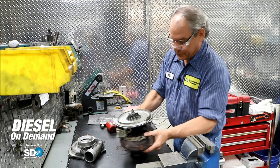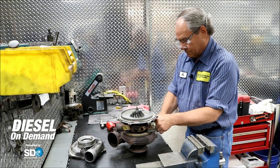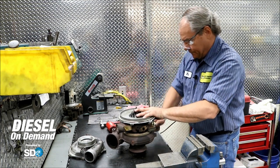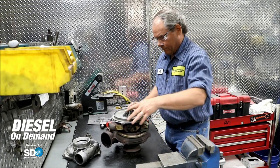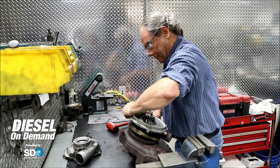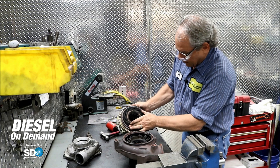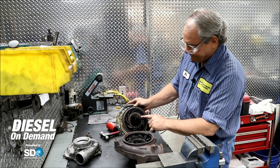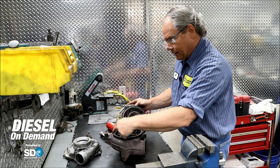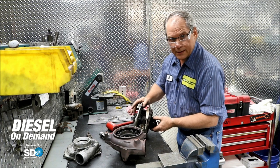Next we're going to take the turbine housing off. This is the compressor wheel, and this is the turbine side that takes the exhaust gases and turns the turbine wheel, which is connected to the shaft, which creates the pressure on the compressor side.